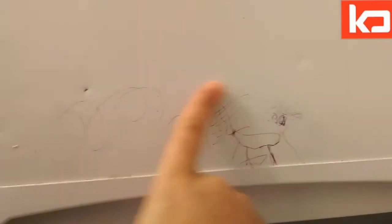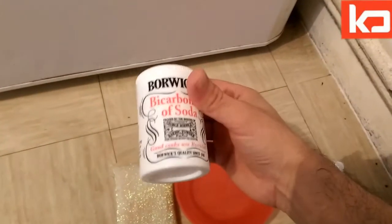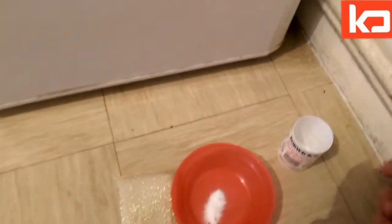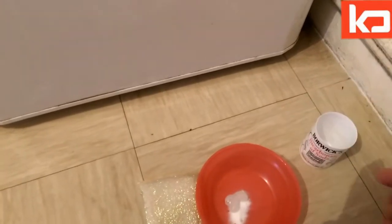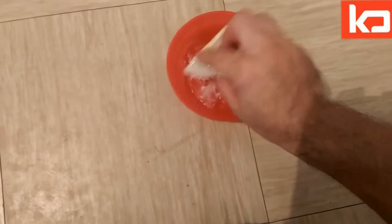As you can see, kids drew something with pen ink in your fridge. The easy way to remove these is you need toothpaste and bicarbonate soda. What you do is put a little bit in a pot, open the toothpaste, put a little bit in, mix it up. As you can see it's already mixed up — now we use it on this.